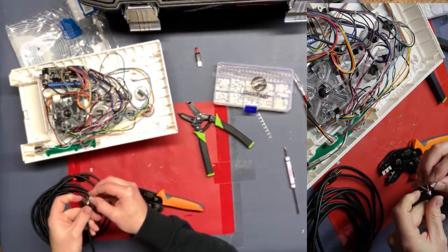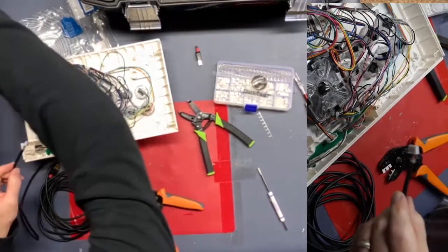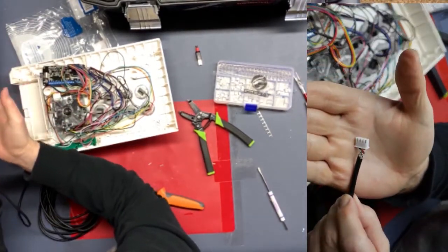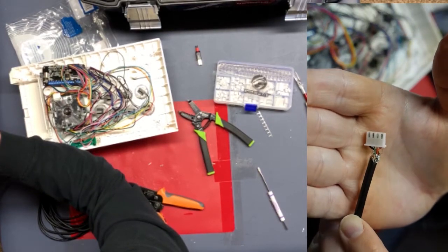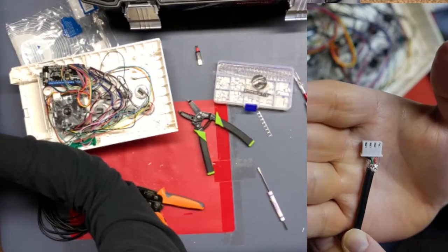It should snap a little bit when it goes in there. There we go. There it is — red, white, green, black in the JST connector.